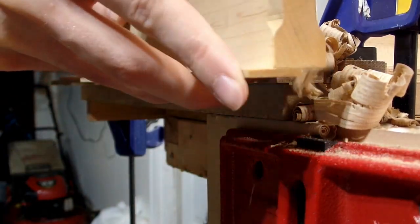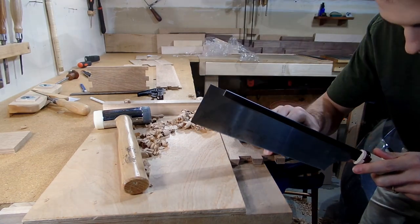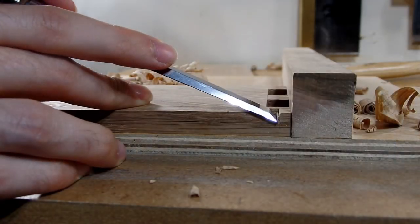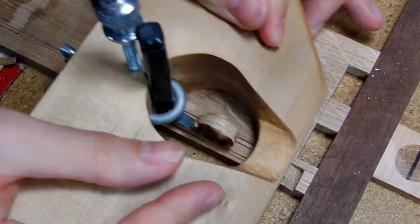The rabbet plane isn't a necessary tool — I could have cut this rabbet with my router plane, which I had to do for the short sides of the cabinet — but it takes a lot longer, there's more steps involved, and you have to be way more careful to get an exact cut. With the rabbet plane, all I do is set the fence to the correct width and then keep planing until I reach my depth. Easy, simple, and it's a whole lot of fun to use.